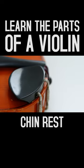Finally, we have the chin rest, to provide a player with a comfortable place to rest their chin.